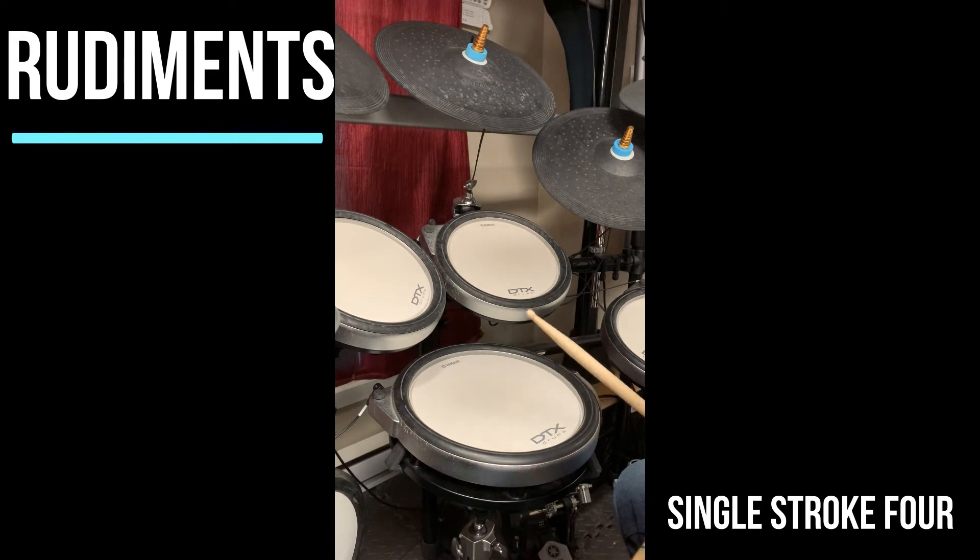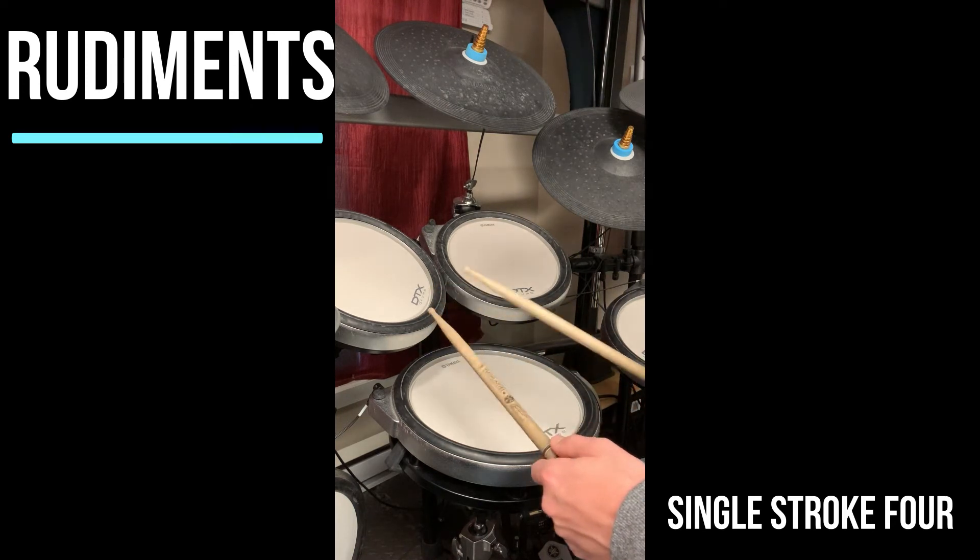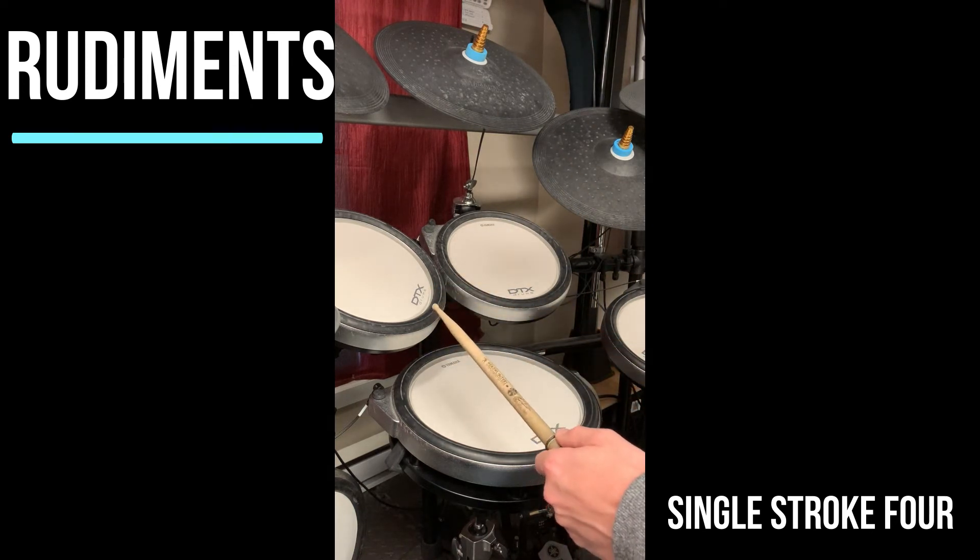What's neat about single stroke four is the pulse. You're going from the first pulse to the second pulse making four notes. Like this: ta ta ta ta. One two three four. One two three four.